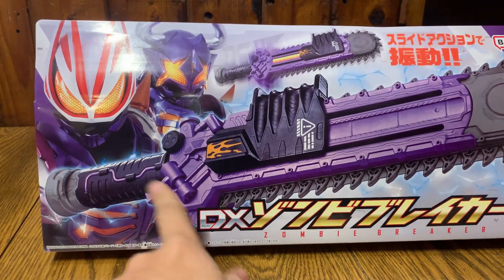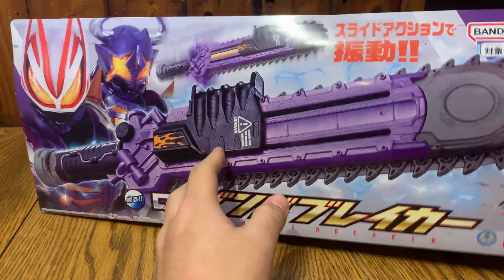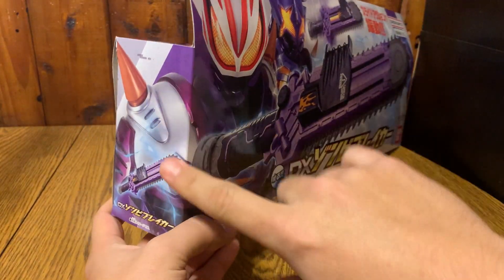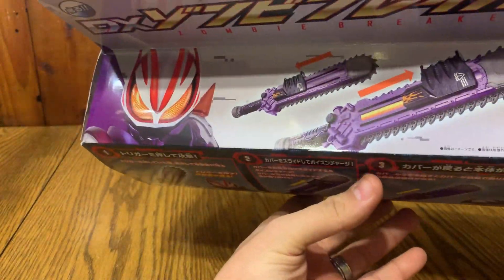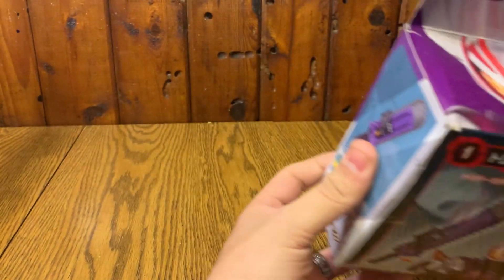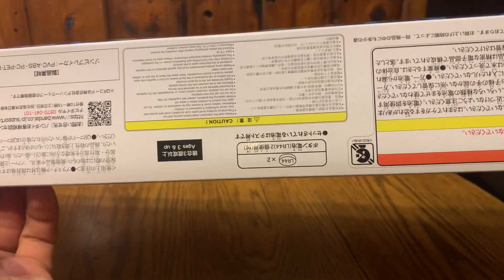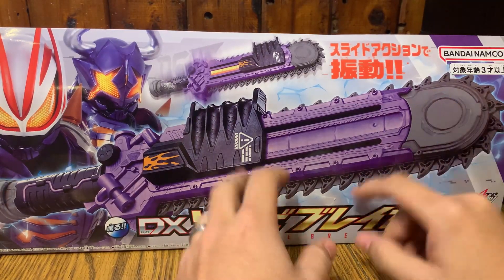Primarily on the box you have Geets in the zombie form along with Buffa, who predominantly uses this. This is a long box. Got the other side that finishes the shoulder. You got Buffa up top, got Geets on the other side. On this side it shows you the contents — that's probably the instructions. It does come with its own batteries, which is nice, so you can just play with this right outside of the box.